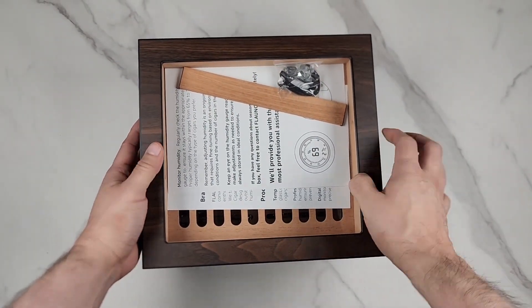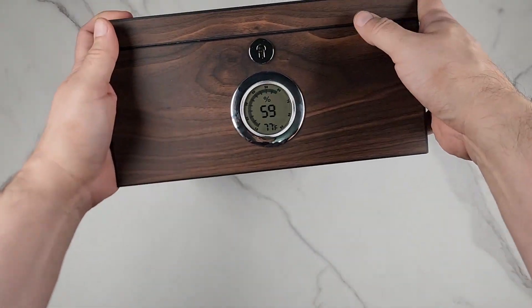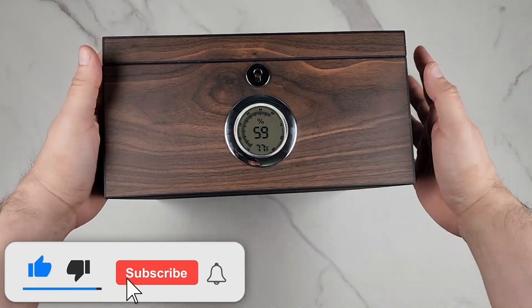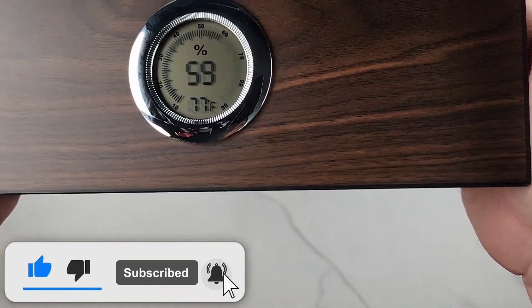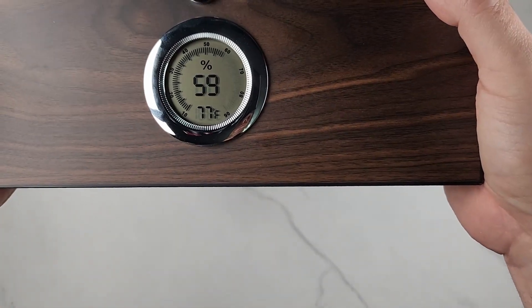It has a glass-top enclosure with a lock. It has a hygrometer which shows you the humidity, and you can change it to Fahrenheit or Celsius if you like.